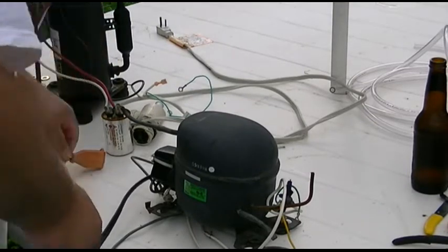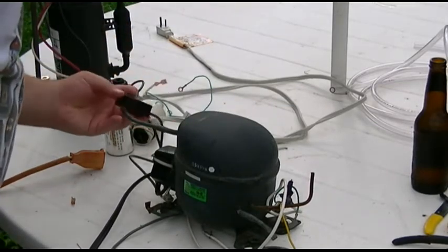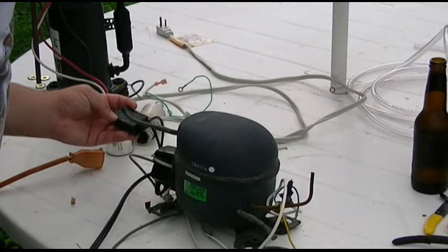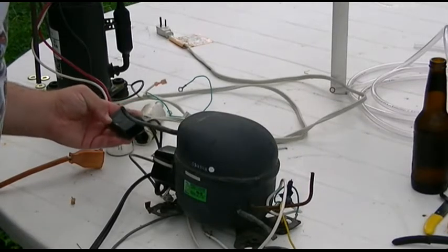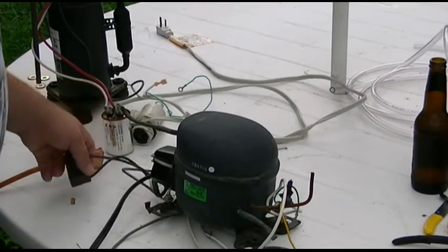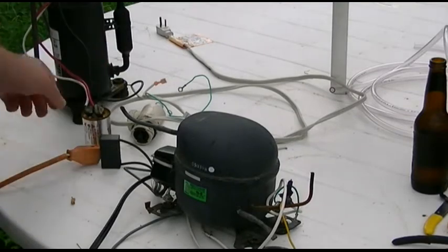I'm wondering if perhaps this doohickey over here is going to be the problem. So I'm going to swap it out — with the capacitor, excuse me — from the other compressor here.